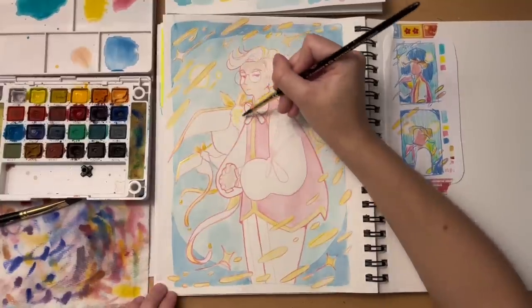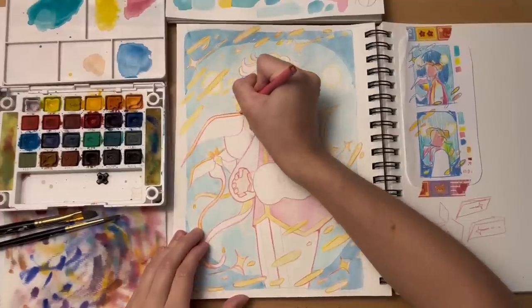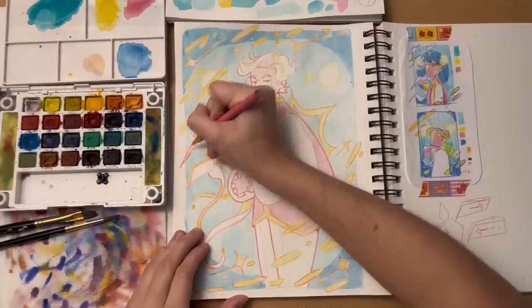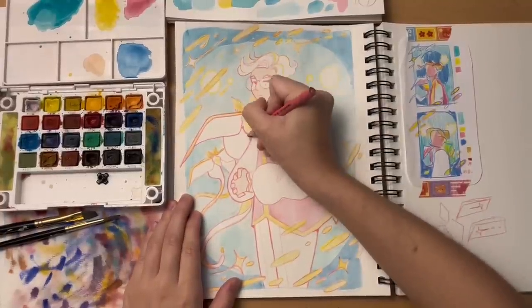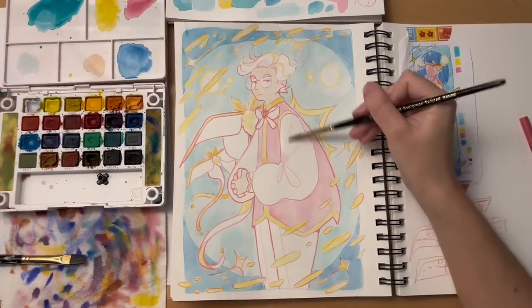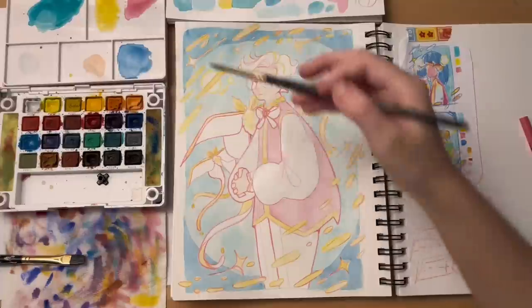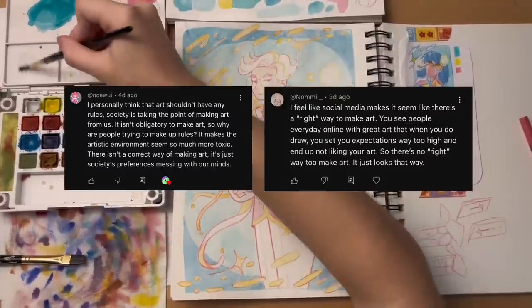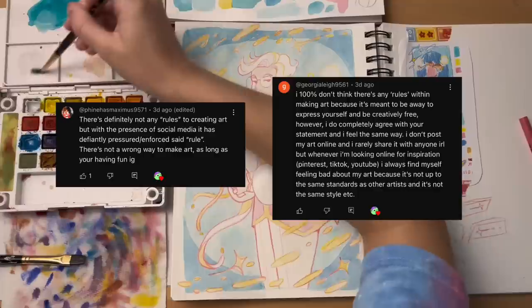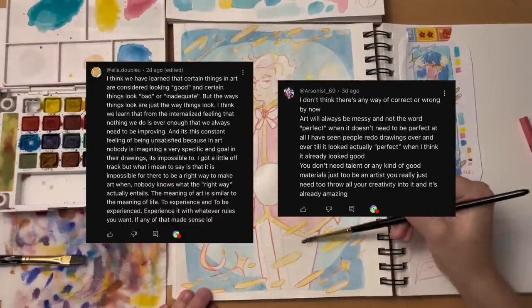Take care of yourself. Take care of your art. I wish you luck, whoever you are. Y'all really went all out with the responses to the community post. There were so many comments I wanted to go over, but it would just have been too much for me. Here's a few more of my favorites that I didn't talk about — it was just taking me a while to write the script. I felt like they needed some recognition anyways.